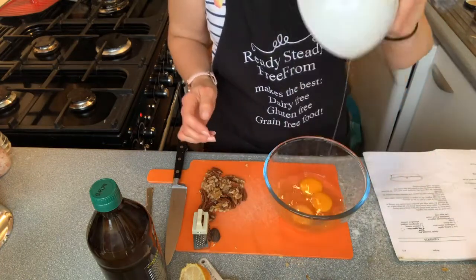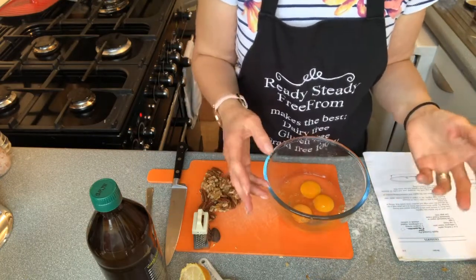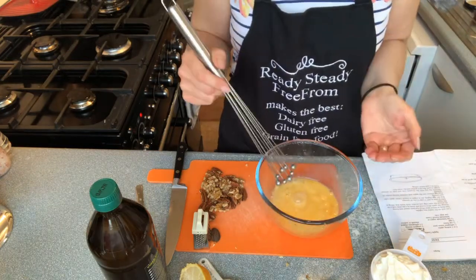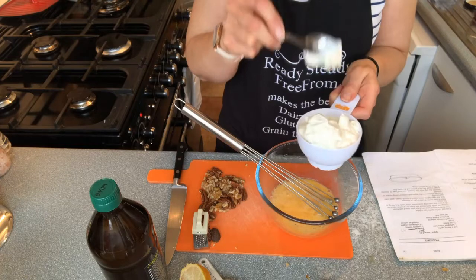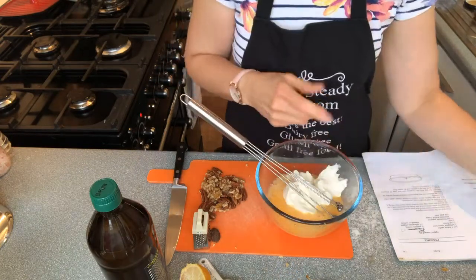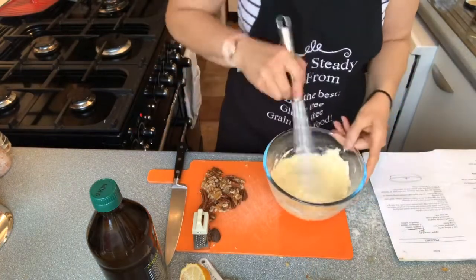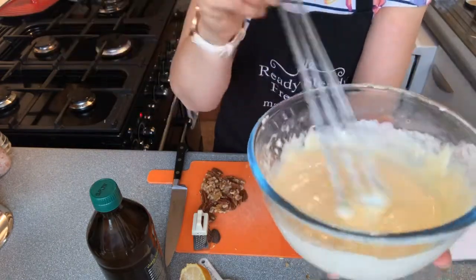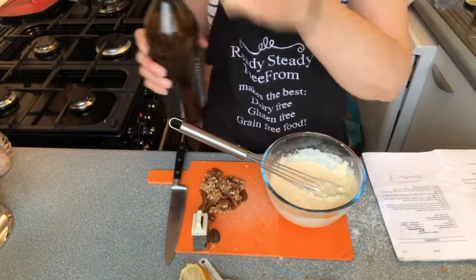Now we're moving on to the three eggs. It's okay to use the same bowl you used for the honey and lemon because it's all going in together anyway. We're going to beat the eggs just a little bit and then add yogurt. This is dripped yogurt — you can see the consistency is really quite thick. We've got three quarters of a cup of yogurt. Mix it in now; don't worry if it looks a little bit curdled, it's okay, it's going to come together. It looks a bit like a hollandaise sauce, kind of gloopy. Now we're going to add two tablespoons of apple cider vinegar.